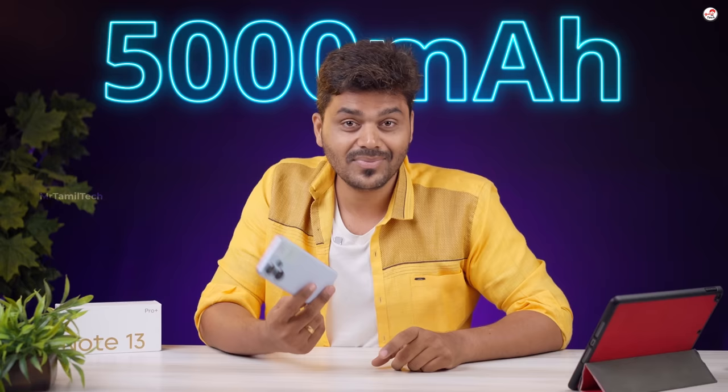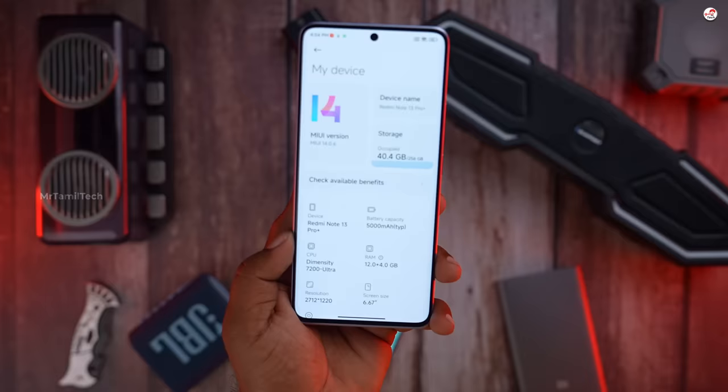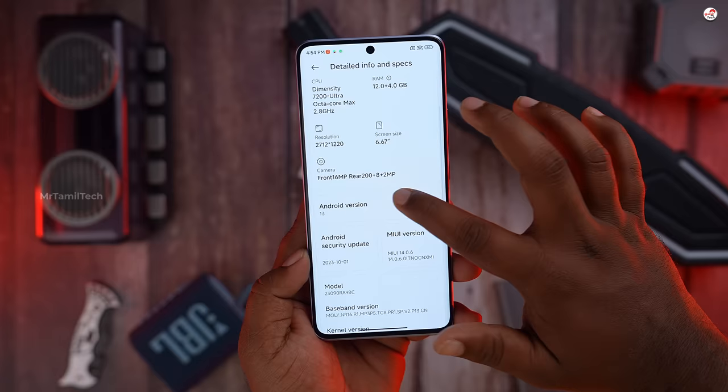Call quality is good. There is a battery with 5000mAh capacity. There is fast charging support — we will be able to test it. There is Android 13 but there is a custom UI. There is a lot of UI in the India version.